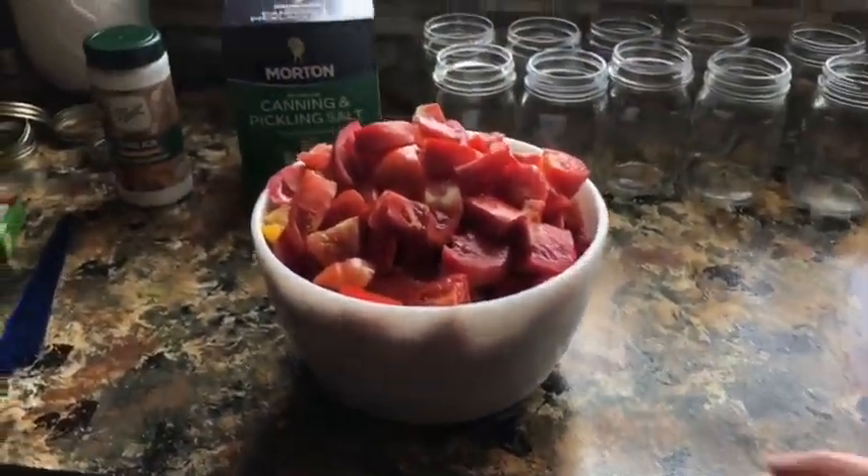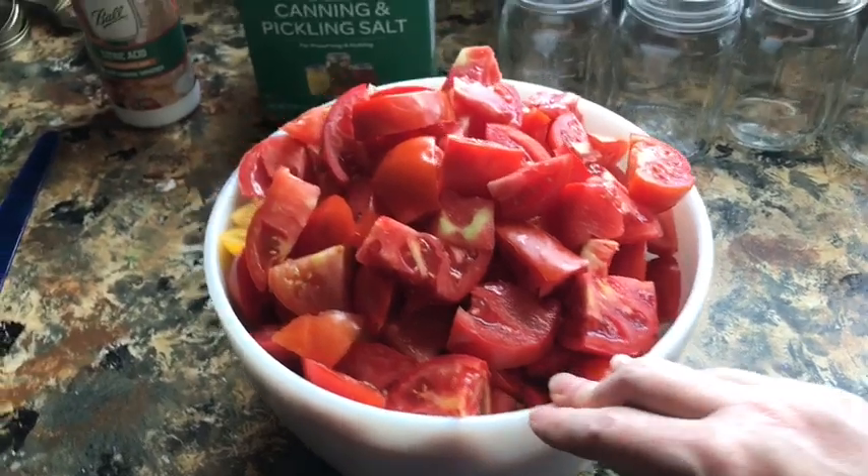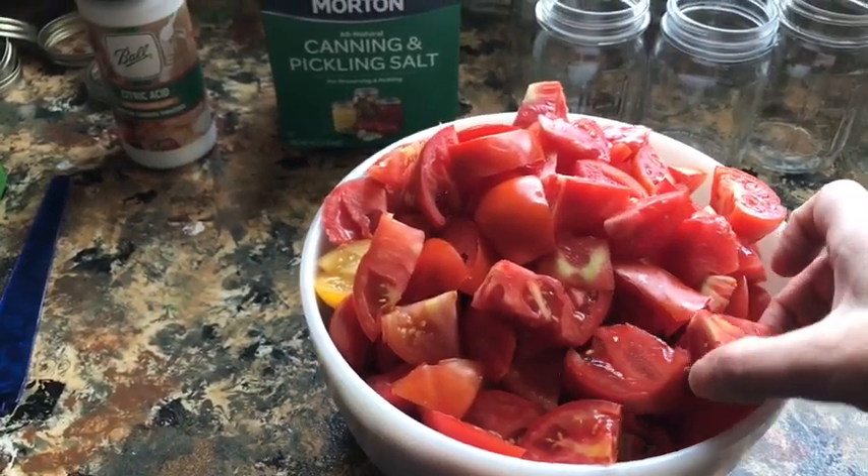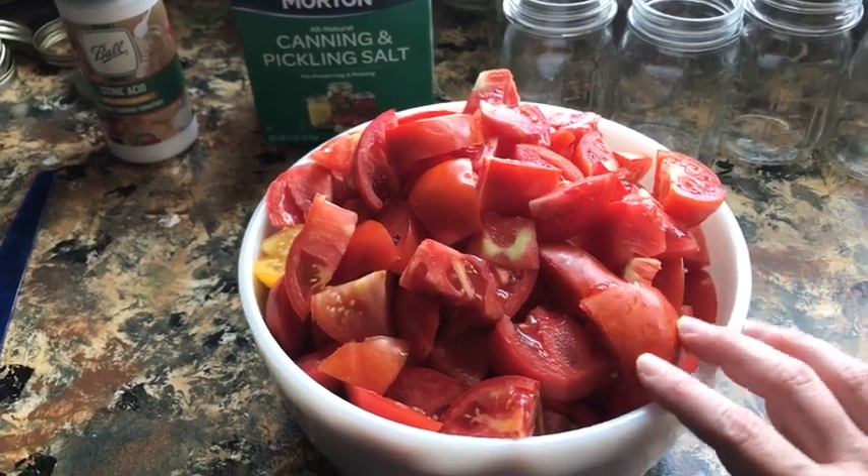So I'm going to show you what we need to get started and you can go with me step by step. The first thing you're going to need of course is tomatoes. I went ahead and cut these up, and I will tell you that you can leave the skin on them or you can take it off.